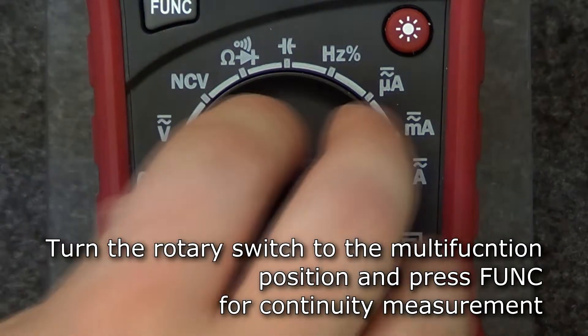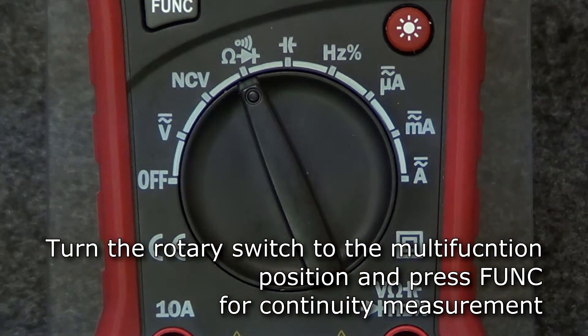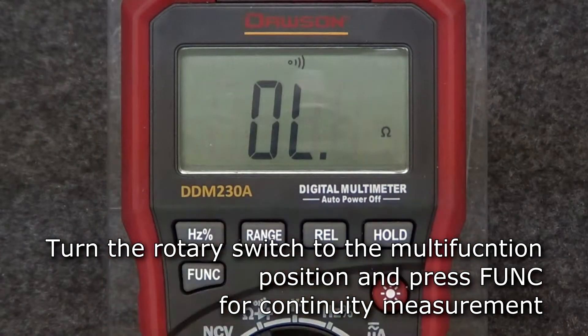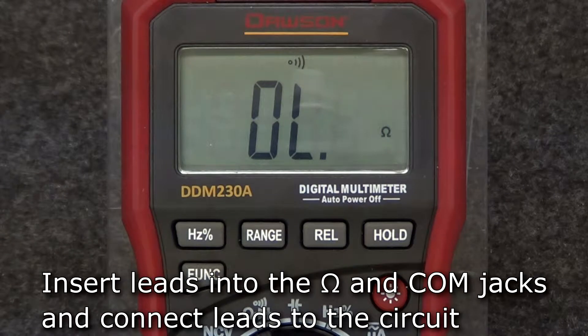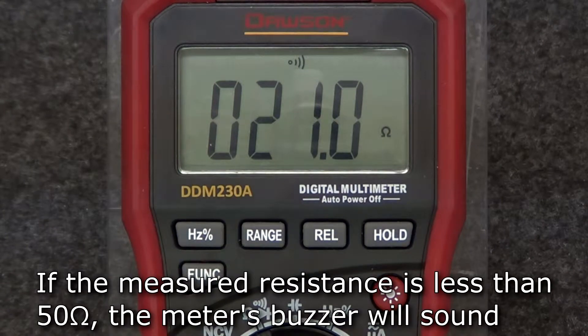To measure continuity, turn the rotary switch to the multifunction position. Press the function button to switch to continuity mode. Insert the test leads into the ohms and comm jacks and connect the leads to the circuit under test. If the measured resistance is less than 50 ohms, the meter's buzzer will sound.